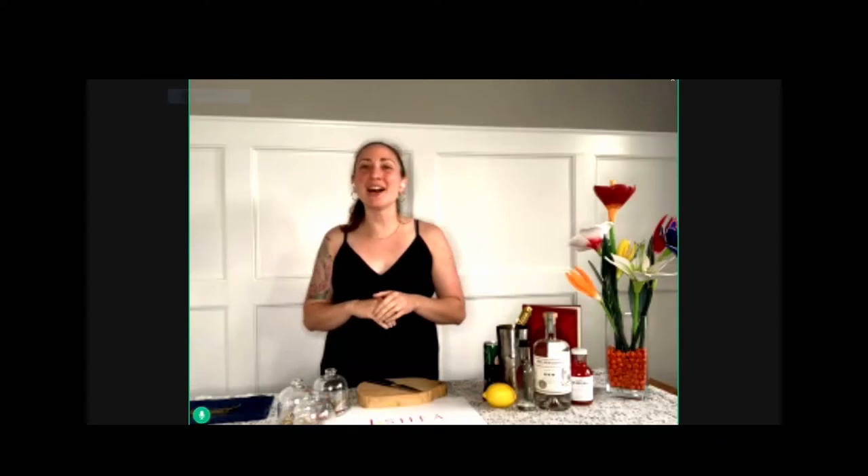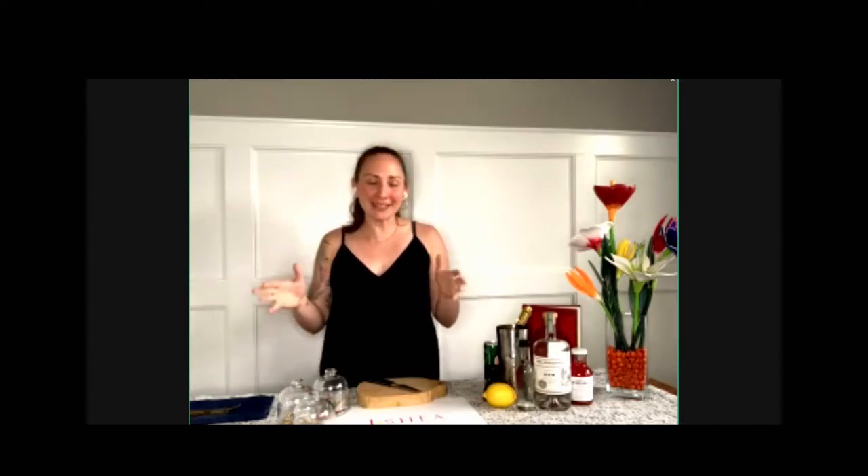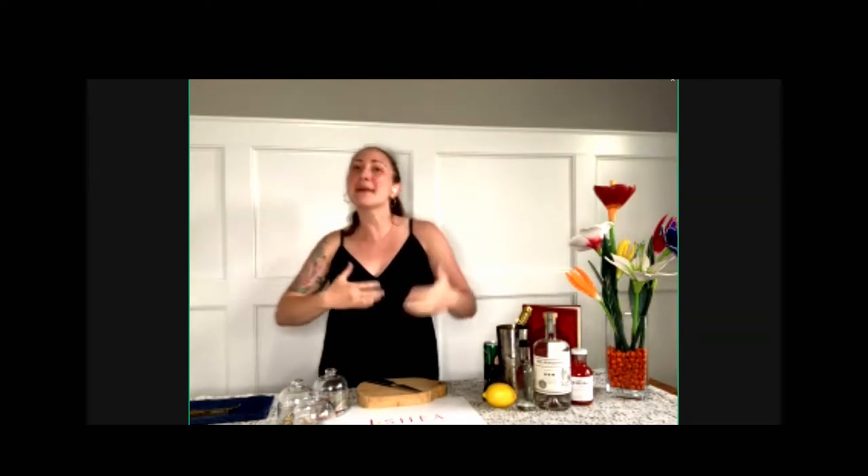So if everyone is ready, I'm going to give you a little bit of history of this cool, amazing cocktail. Then I'll run through the ingredients and the tools that we are going to use, and then we will make it together. It's such an easy cocktail, it won't be an issue. And then we'll talk a little bit about how you can put your personal spin on it to make it a truly unique cocktail.